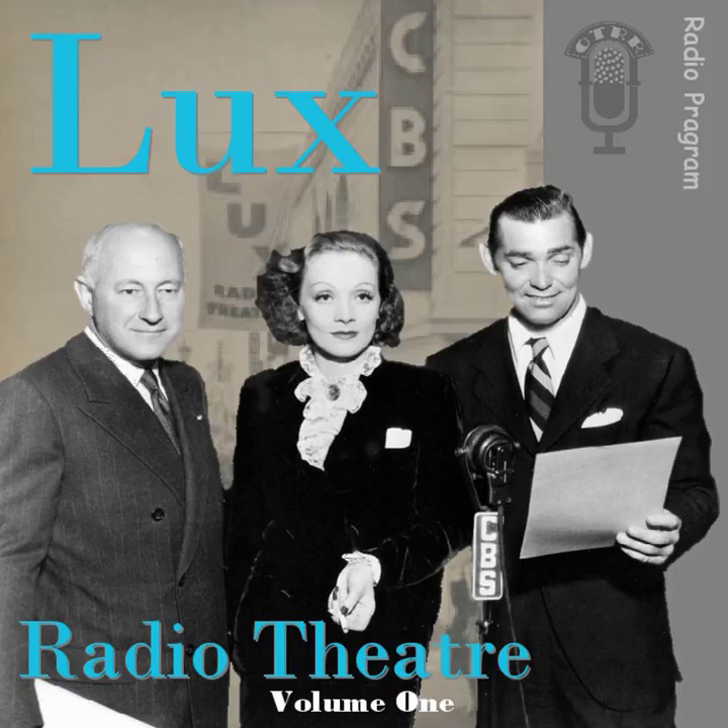Our stars will return in a moment. Pepsodent — new flavor! Pepsodent, new flavor. The clean mouth taste lasts for hours. The big news is Pepsodent has a brand new wonderful flavor.